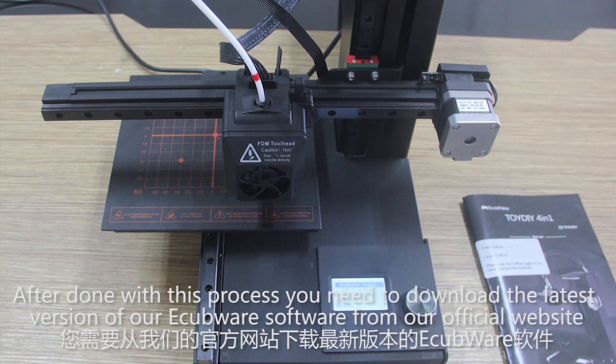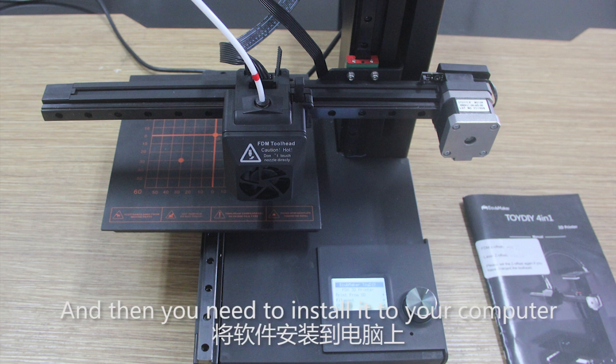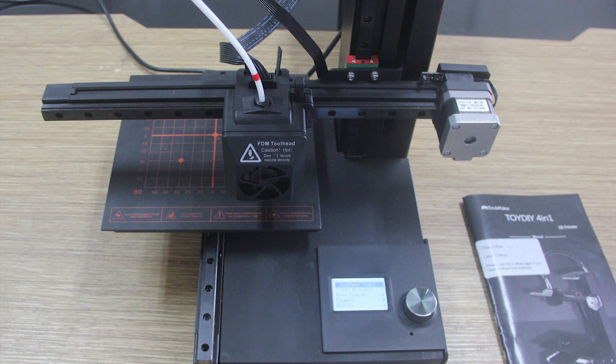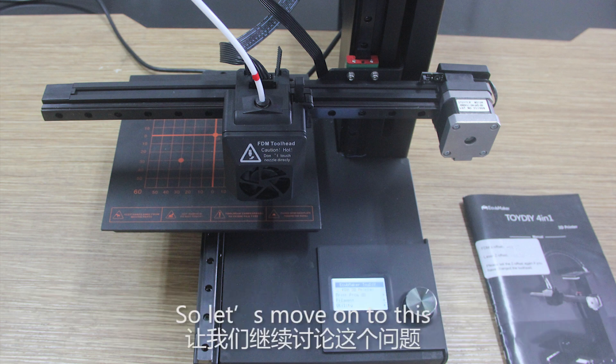After done with this process, you need to download our licensed version of the EQOS software from our official website, then install it to your computer. Now we are going to show you how to operate the software and how to process your model using our EQOS software.